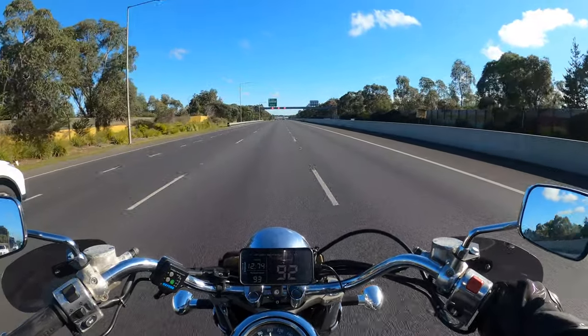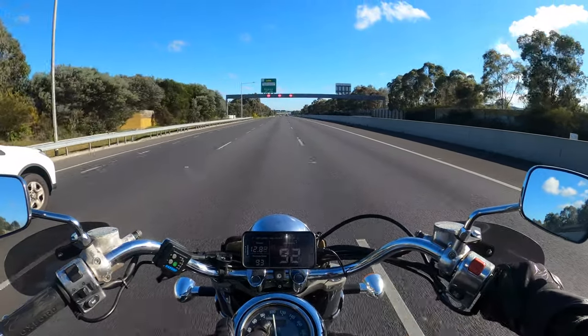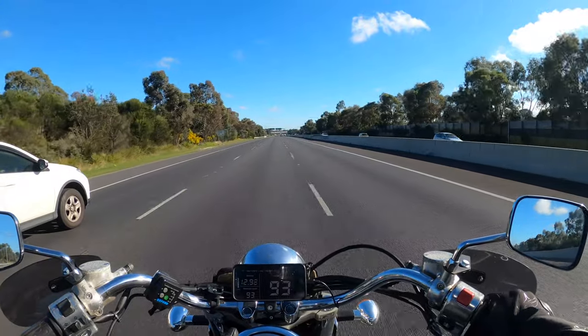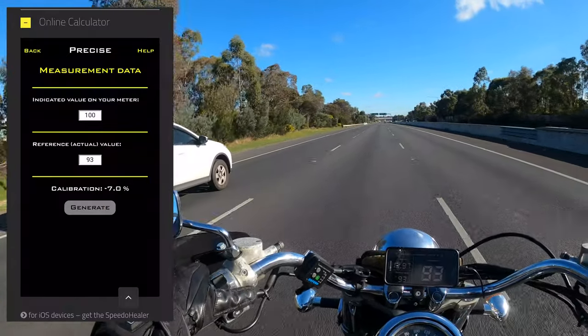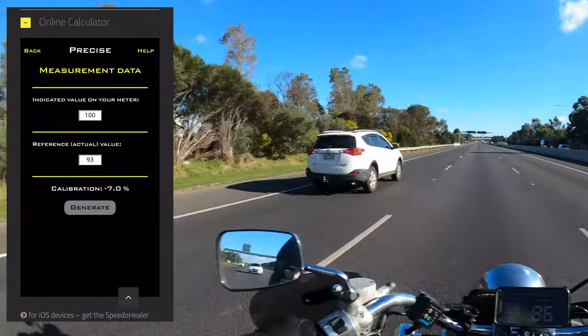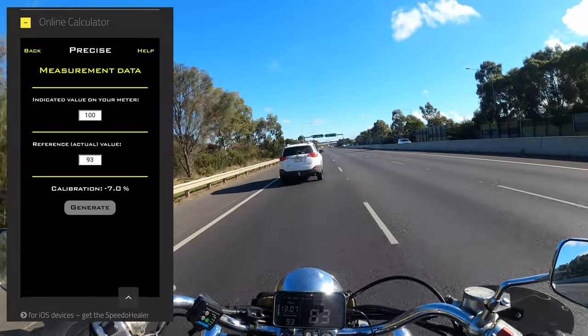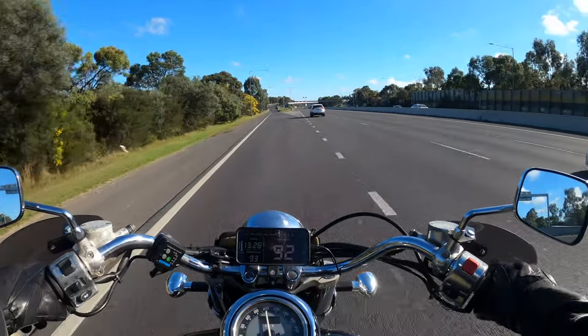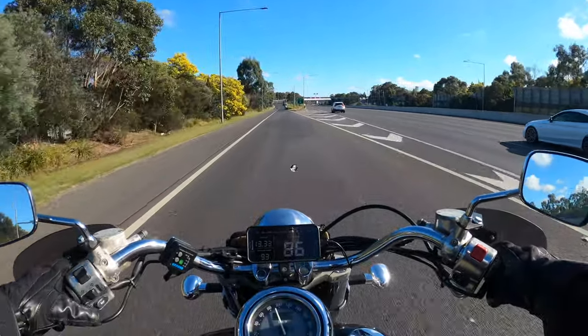Here we go — speedo showing exactly 100 km/h, and the GPS speedo is 93 km/h. So we're going to take those details to the Speedo HealTech website, punch it into their online calculator, and from there we'll get our settings to put into our little unit.